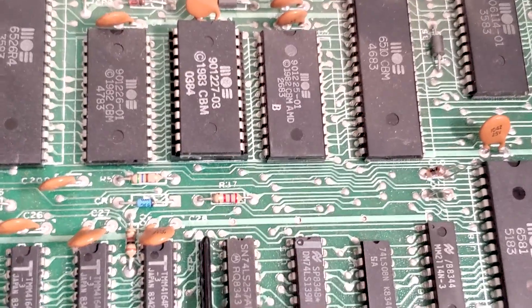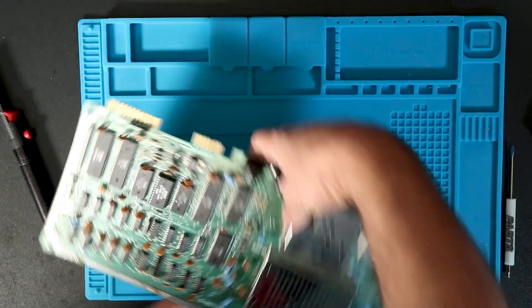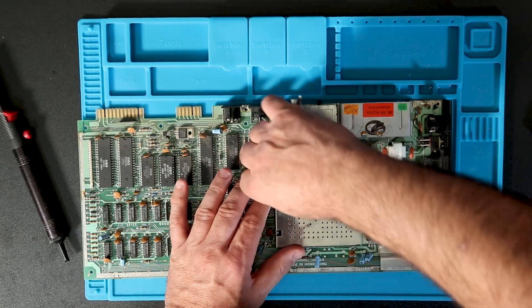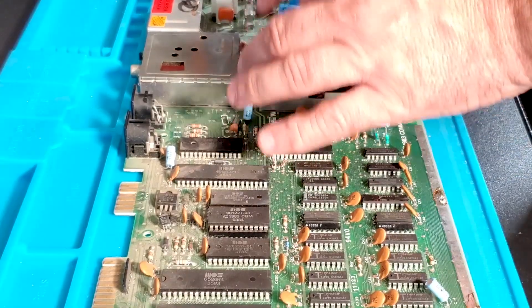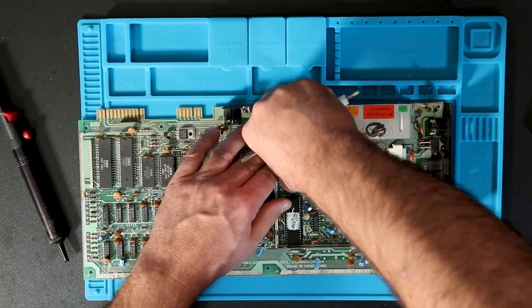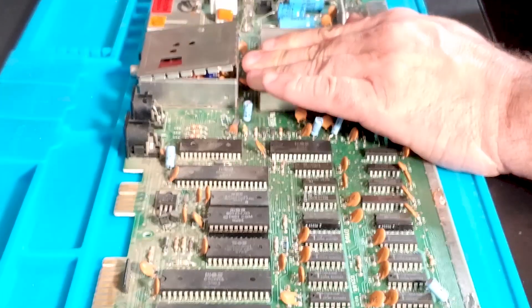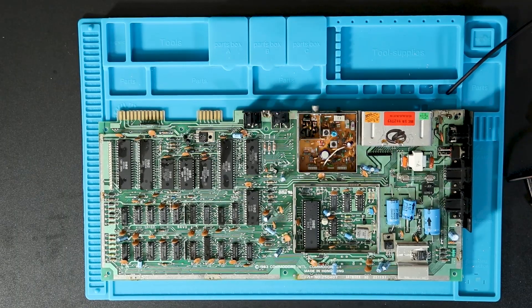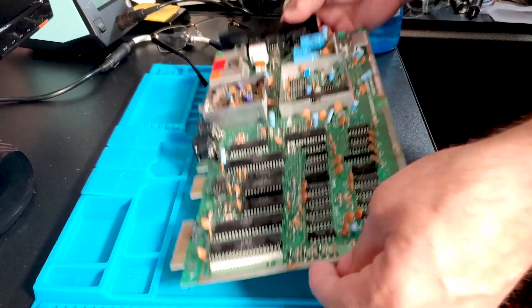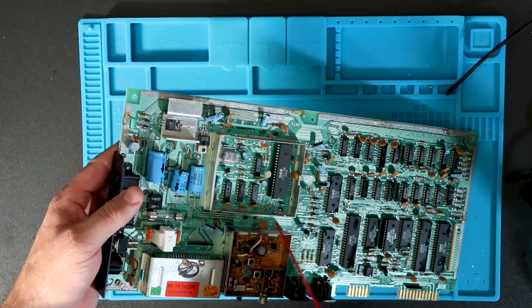The next step is I'm going to clean up this board — you can see it's pretty dusty and grimy. So I am going to remove the shields from the VIC and from the RF modulator, which is always so tight. I gave it a bit of a bath, just washed it off a little bit. I want to make sure I don't have any water in the tight spots, so I'm just going to blow it out with a bit of canned air.